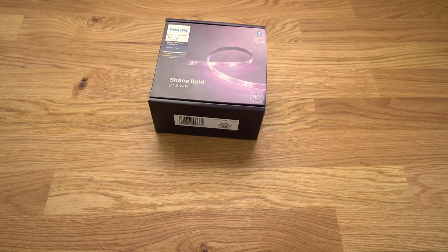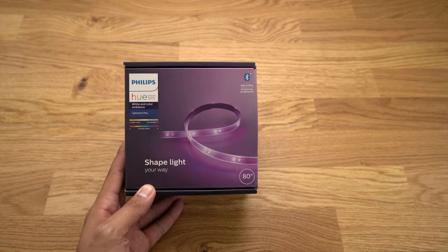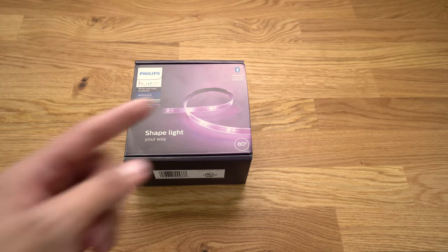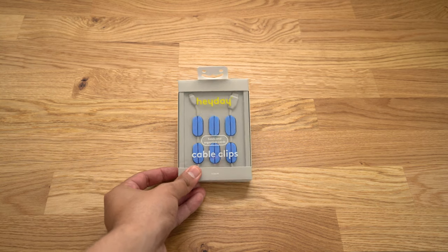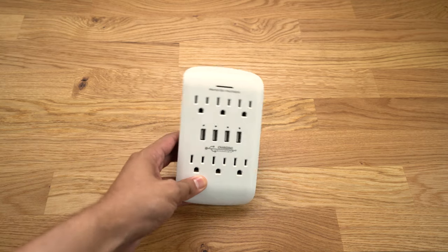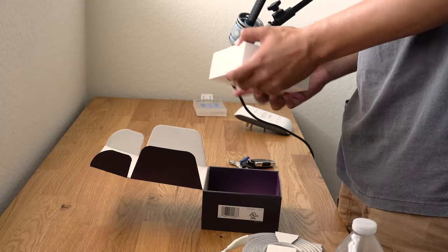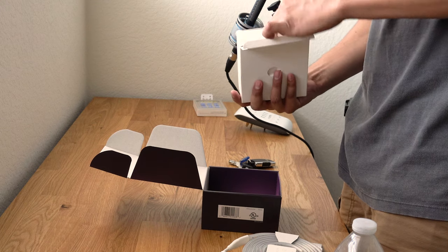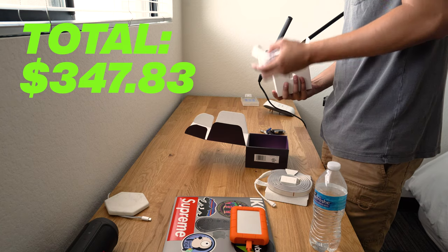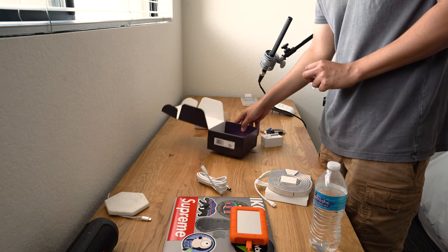We ended up going with the Philips Hue Shape Light LED strip white and color ambience light strip plus, 80 inches — that'll cover the length of the table. The second thing we picked up was cable management, super necessary. I also found one that has USB ports, which I like a lot better. They are a bit pricey, coming out to $86 after tax, but I know they're going to be well worth the investment because these are not going to burn out anytime soon.